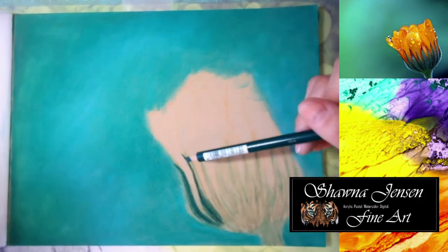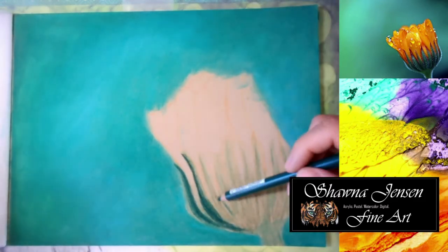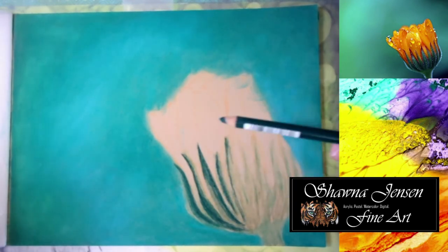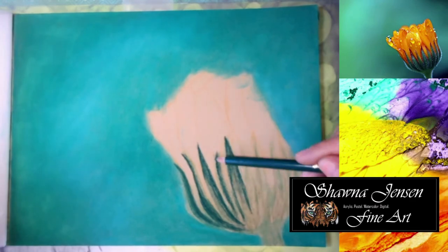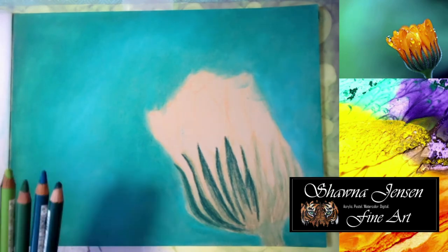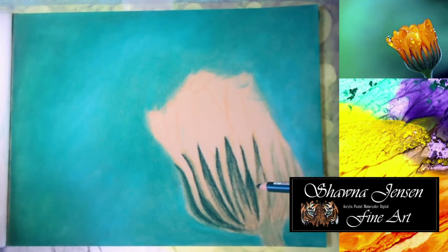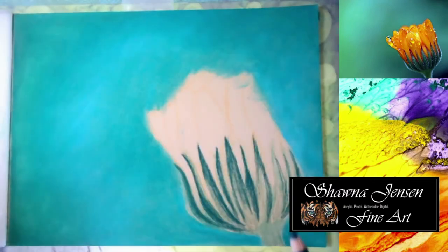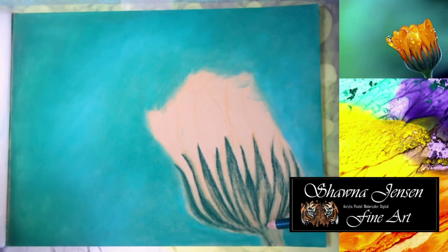The pencils I'm using are Carbothello pastel pencils, and I have just a variety of greens and teal colors that I'm going to layer up until it looks how I want. I started with my lightest pencil to quickly sketch in those leaves, and now I'm going in with the darkest color to put in those dark values and shadows. Then I'll use all the different greens in between to fill in those gaps.